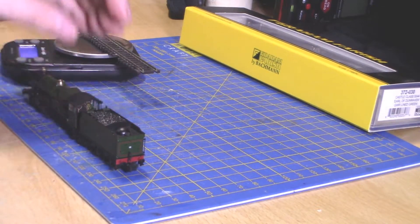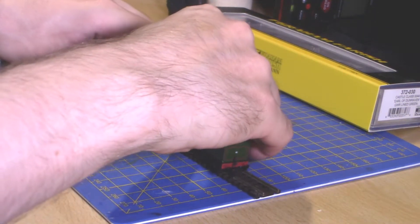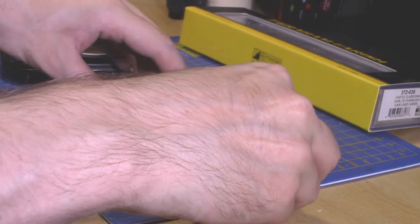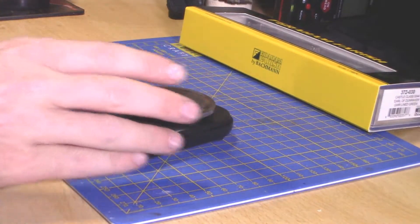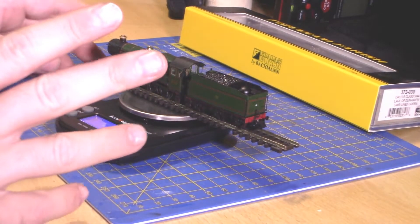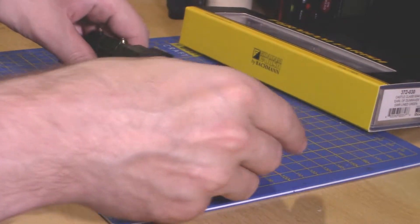So yes, the price of this — I think I've got a bargain — but we'll say it's probably about £140 as they normally are. You can get a Castle Class in many different liveries: various types of GWR. Just before I go on, the weight is 67.5 grams, so it's a decent amount of weight.